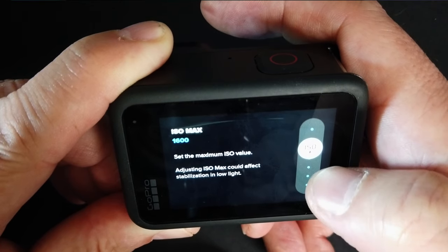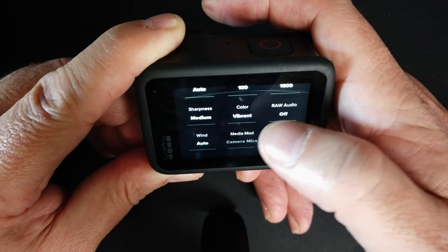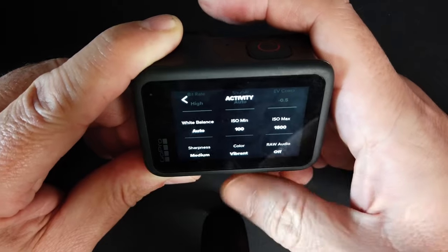I keep my ISO minimum at 100 and ISO maximum at 1600. The reason is at the lower setting of 800, if it's a little bit dark — just past sunset — it starts to get a little grainy. I like to have that extra brightness even though it might introduce a little more noise. Sharpness I keep to medium, color I keep on vibrant. There's a setting in there for raw audio — a lot of people would think to turn that on, but keep it off. All it does is produce an external track separately from your video and takes up more memory. The Rode Wireless Go actually keeps a recording of your track anyway as a backup.